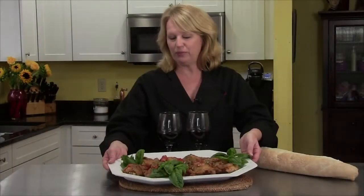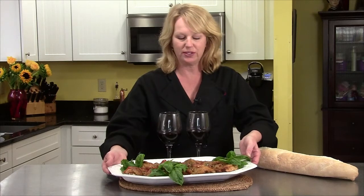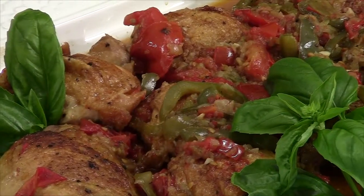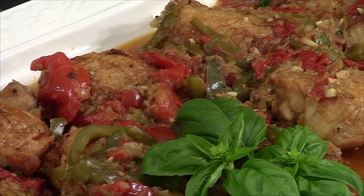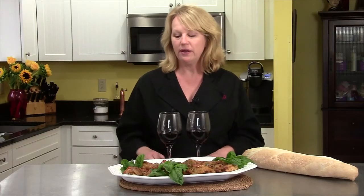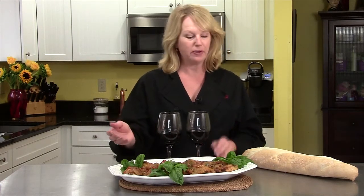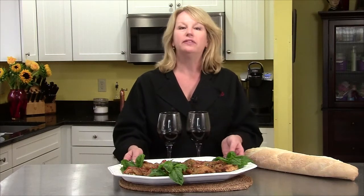This is the final platter of chicken cacciatore — look how beautiful it looks. It's just delicious. The sauce came out well. I garnished it with some basil from the garden. I'm going to serve it with some wonderful homemade bread with a little sea salt on it, and of course with a glass of wine. You might also want to serve this with some rice or noodles on the side, but I think this is just perfect as it is. Please try it — you'll love it.